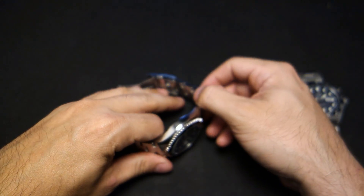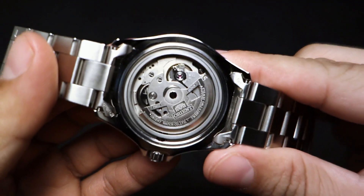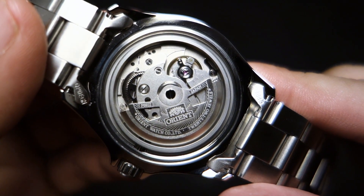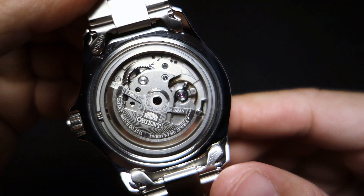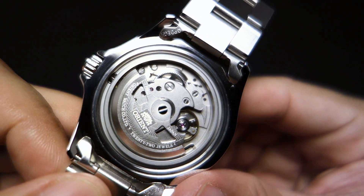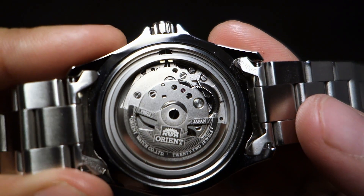To save time I've already taken off the case back so you can see the movement — the Orient rotor with the Orient logo, a dressed rotor, pretty good job. I was very surprised to see that. There's the movement, nothing too special, and I can clearly see that it says 22 jewels.